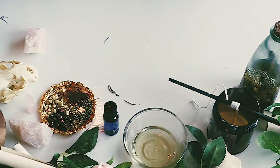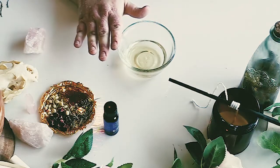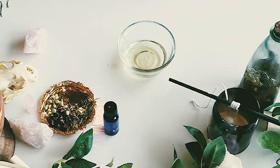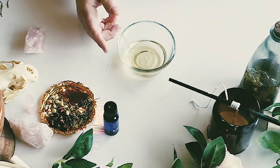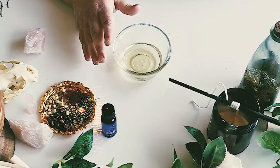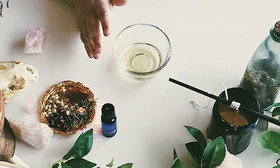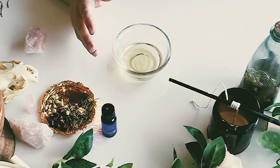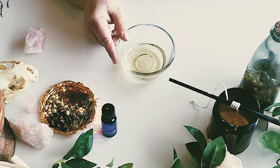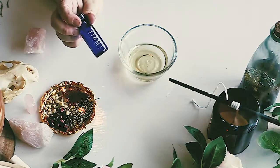Now we're going to work on our oil mixture for the candle. I have a base of scented oils here — quite a bit, because I want this candle to be extremely scented and potent. Every time I smell it, I want to remember the energy of this spell. You can make it as strong or as mild as you like. Use scents that speak to you and give you romantic, love, and attraction energy. I like to go dark and moody with my romance notes, so I have a blend of amber, musk, teakwood, rose, and vanilla.